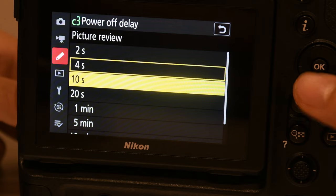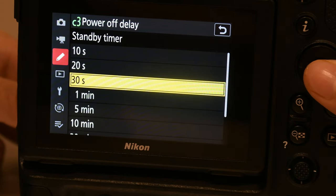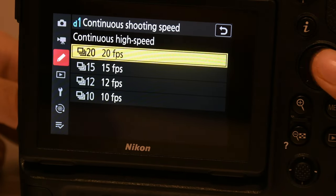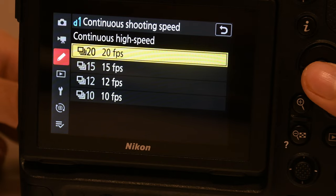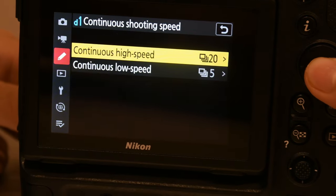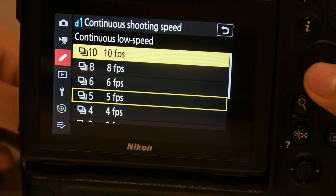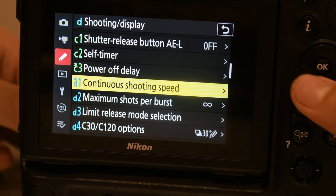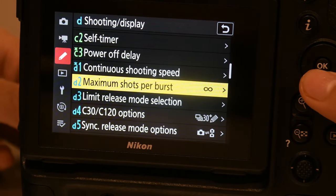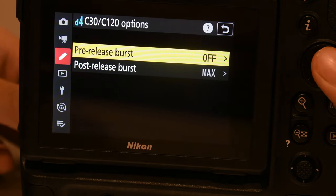Picture review — you want this on high, 20 seconds. Standby timer — keep on 30 seconds. Continuous shooting speed — this is for high FPS; these are the frames you get while shooting. Just keep it on the highest you have. For low speed keep it in the middle, keep it half. Maximum shots — just keep that infinite. Anyone who goes below infinite, I don't like it.